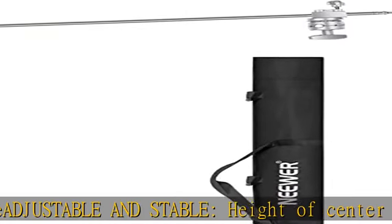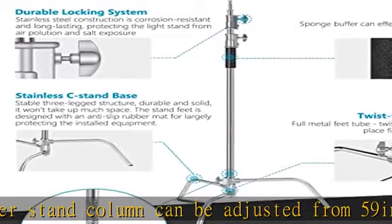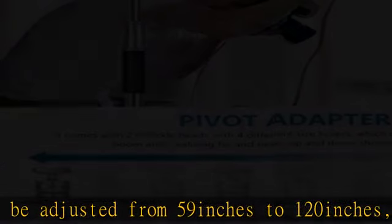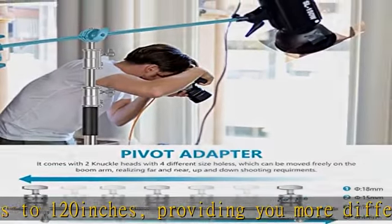Note: when adjusting the angle under conditions where the weight on both sides of the joint head is not balanced, it will damage the screw that connects the two halves of the joint. Please hold the rear part of the arm to keep it balanced before adjusting the angle.